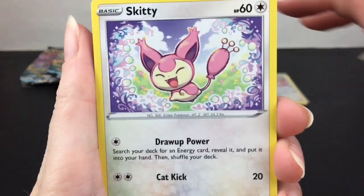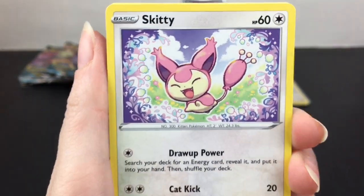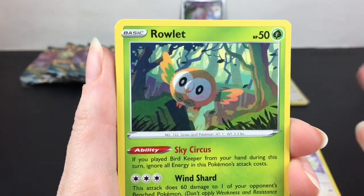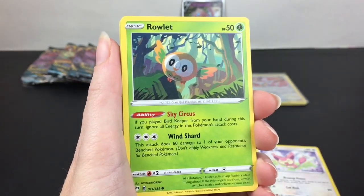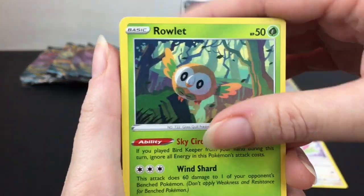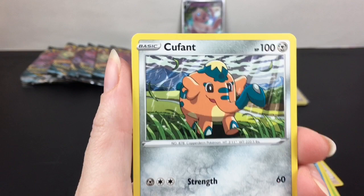First up we have Skiddy — very cute border around the character, the art is just gorgeous. Rowlet does Sky Circus: if you play Bird Keeper from your hand during this turn, you get neural energy in this Pokemon's attack cost. Interesting! Then Wimpod and Koffing.